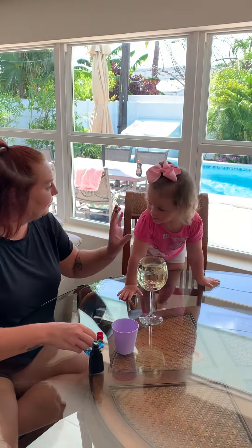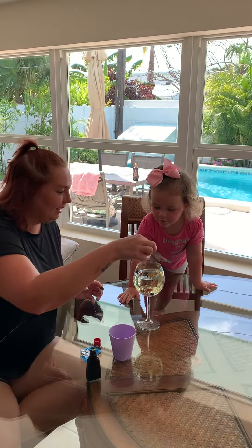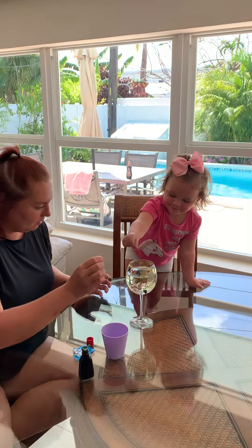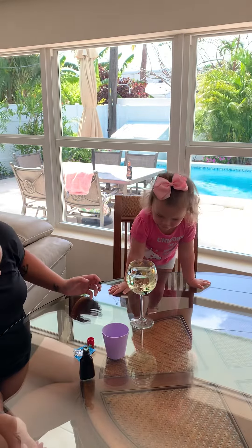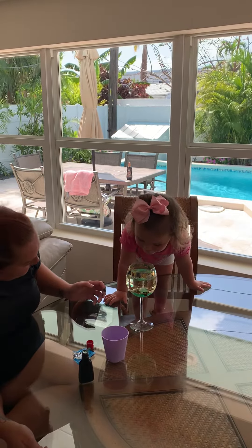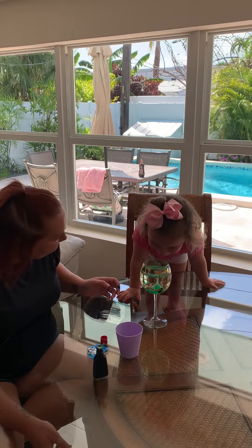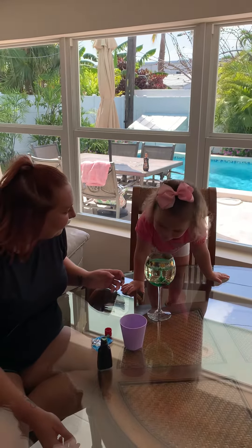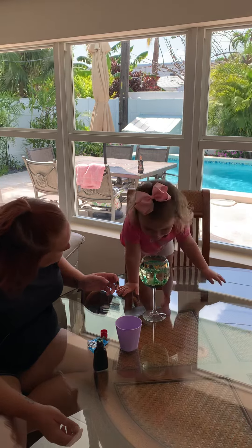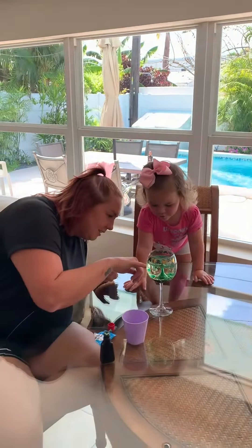Look. Look at mommy's green fingers. All right, we're going to put this in. Can you, do you want to do it? You have to be soft. Let's see what happens. Okay, what's happening? It smells like Coke? Look at the bubbles. Look at here. Do you see all the bubbles?